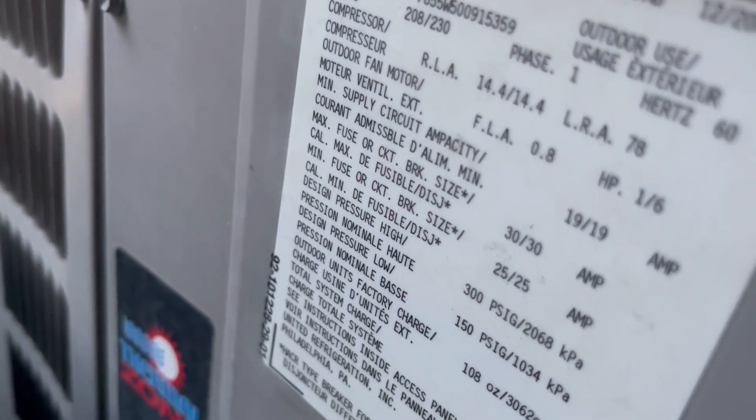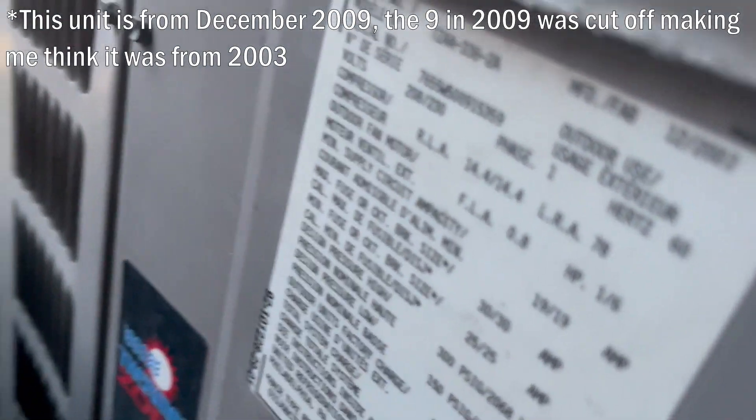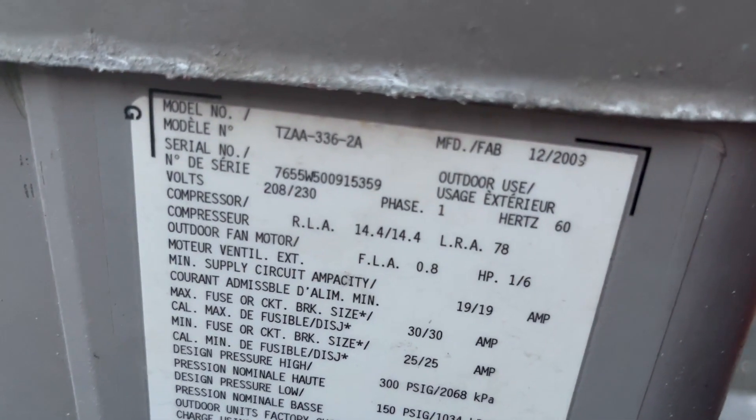13 SEER. It's from... no, that can't be from 2003. There's no way this is from 2003. It's three ton.